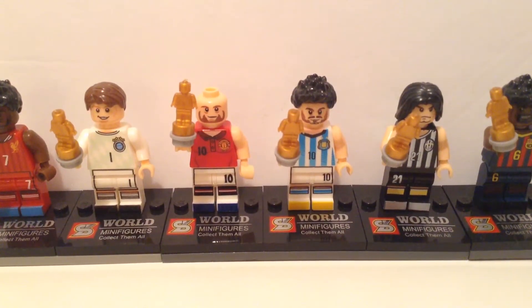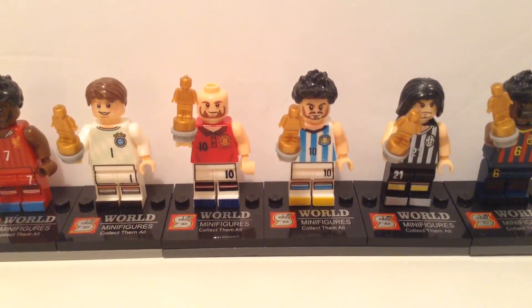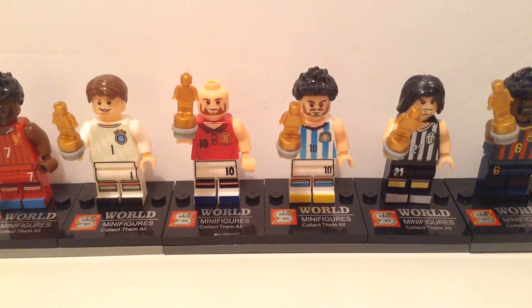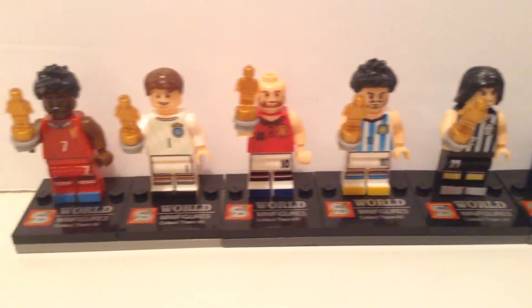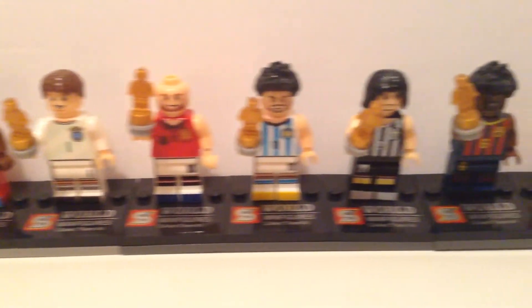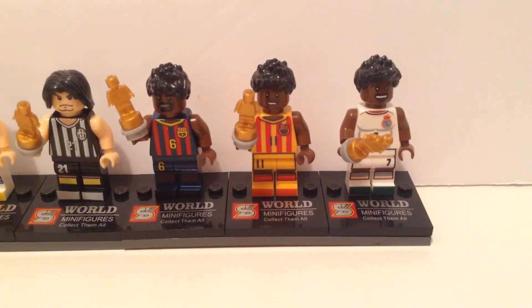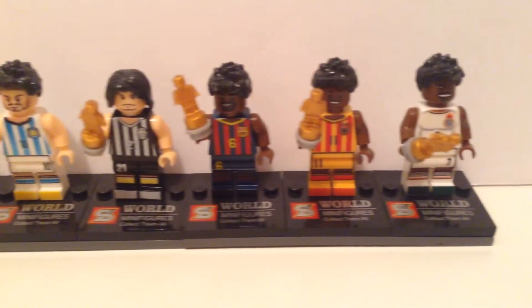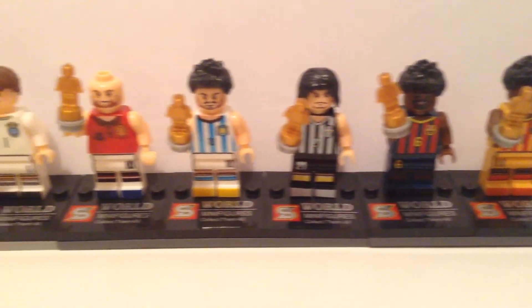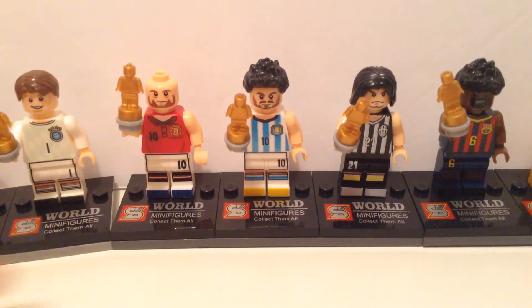First of all, I want to talk about what counterfeit Lego actually are and how they're made. Pretty much, counterfeit Lego are made out of molds that have been thrown away by the Lego factories and put illegally in other factories, usually in China or other countries. What they do is use a cheaper kind of plastic that is not the good quality plastic that Lego uses.